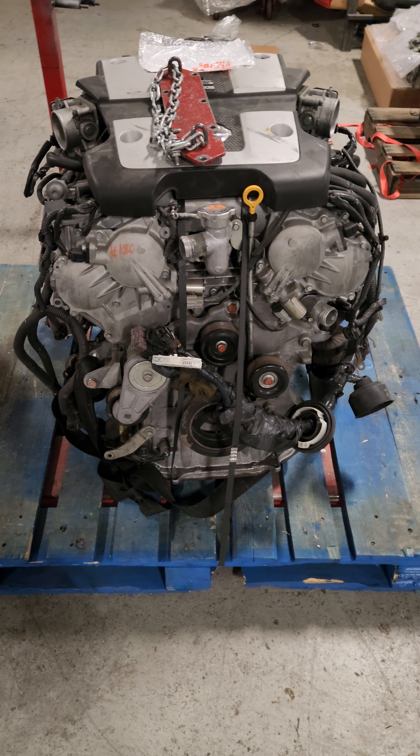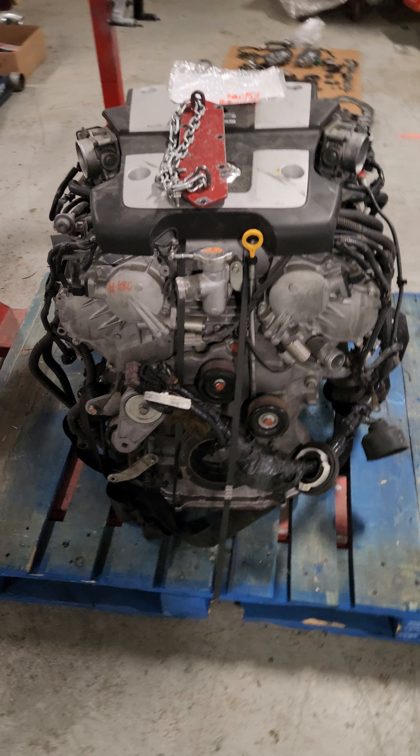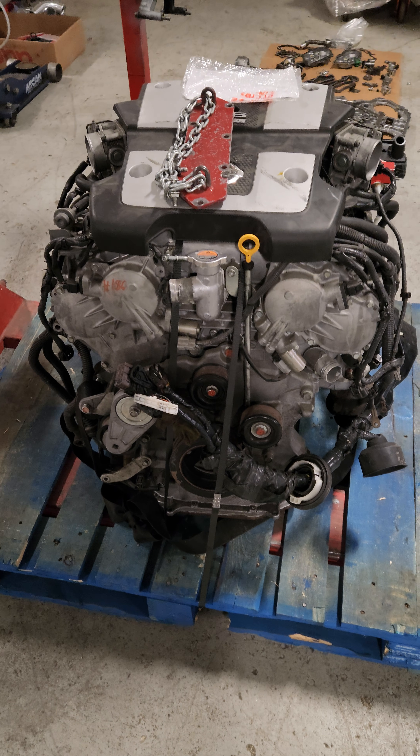I thought a cool video to make today would be talking about some of my morning daily activities, and we're going to talk about engine cores. I've got some engine core stuff to look at.